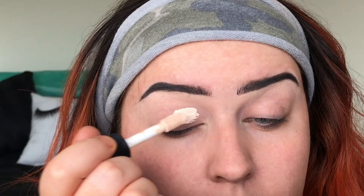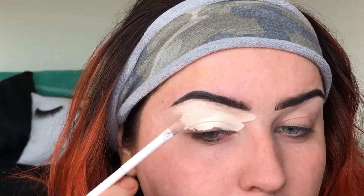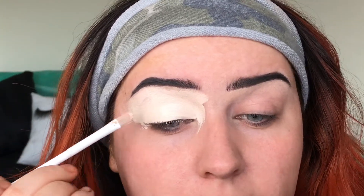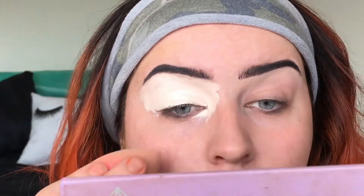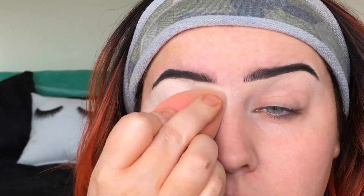For my eyeshadow base I'm going to use the ELF Camo Concealer. This stuff is amazing — you only need a little bit and it goes the longest way. I know it looks like a lot but it'll be fine. When you're putting your base on, go ahead and get into the inner corner too, because once you put your eyeshadow on you're not really going to go back into that corner without messing everything up.